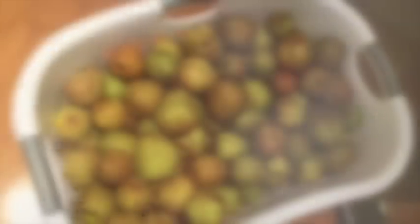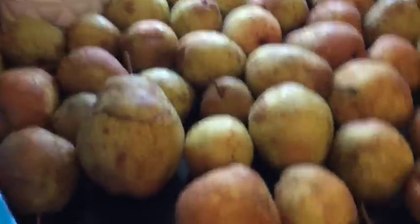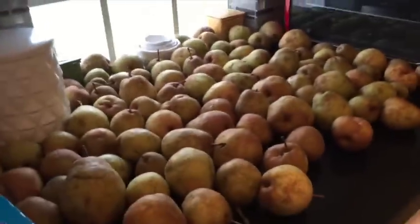We actually had two pies left in the freezer from last year. We had one yesterday and we're gonna have another one today. So here we've got a big giant basket full of pears and then we've also got a bunch laid out on the countertop that we're getting ready to clean up before we get started.